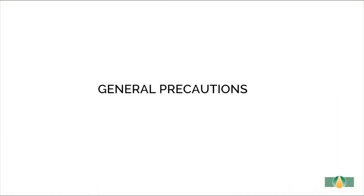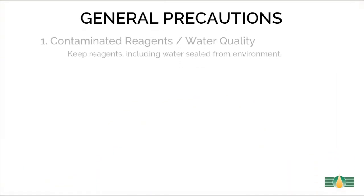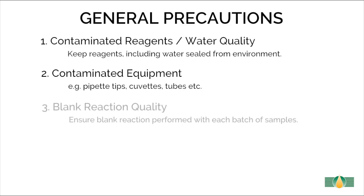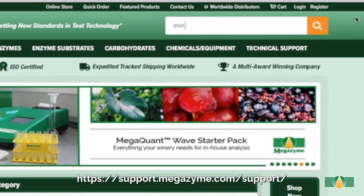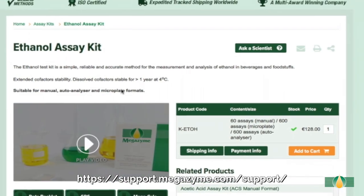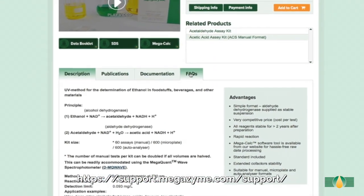As with all enzymatic ethanol assays, MegaZyme's ethanol kit is extremely sensitive. Equipment contaminated with very small amounts of ethanol, or even ethanol absorbed by the assay reagents from the atmosphere, will adversely affect the assay results. Therefore certain precautions must be taken when performing the assay, especially in environments such as wineries where large quantities of ethanol or other primary alcohols are present. For more details regarding these precautions, please visit the ethanol kit frequently asked questions section on our website.